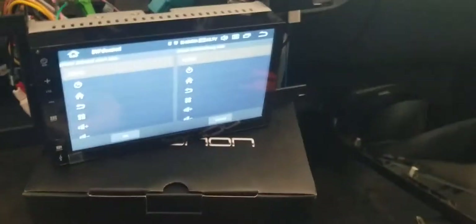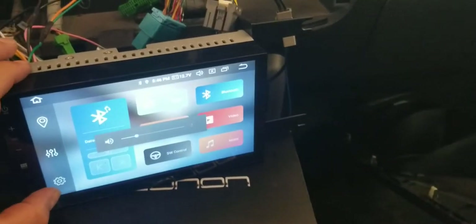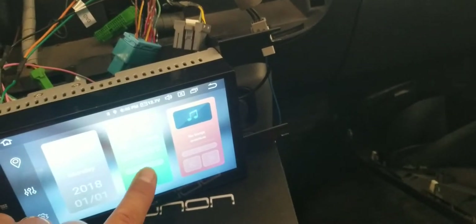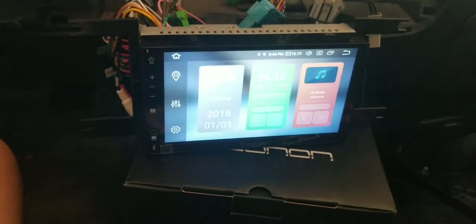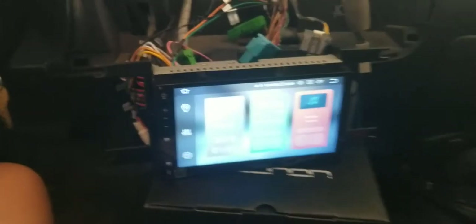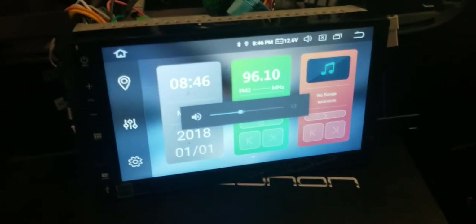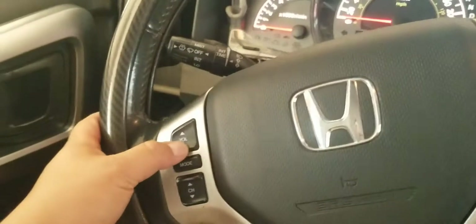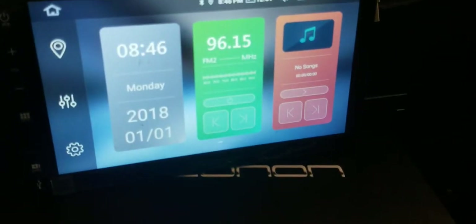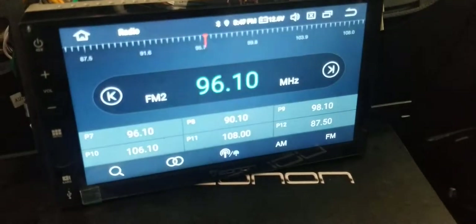Let me show you guys it works live. I'll exit this menu and go to radio since I had my Bluetooth connected. As you can see, I'm using my steering wheel right now — that's volume up and volume down. You can also change the stations with the steering wheel buttons.